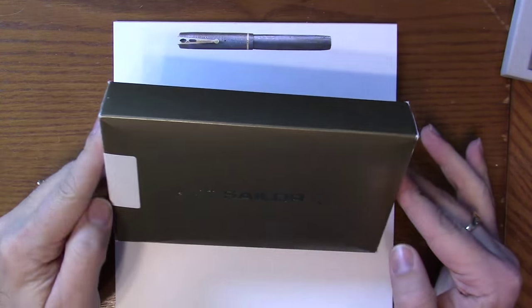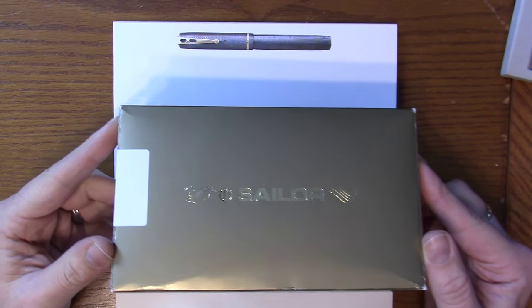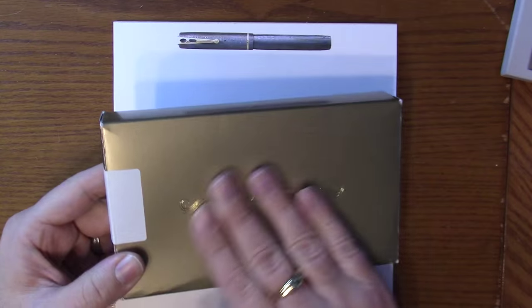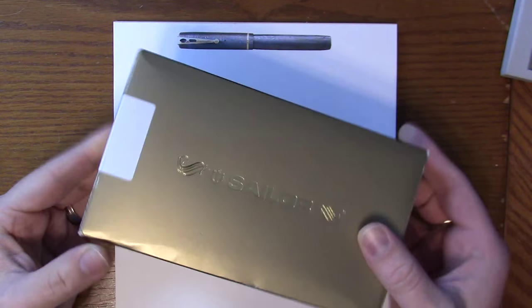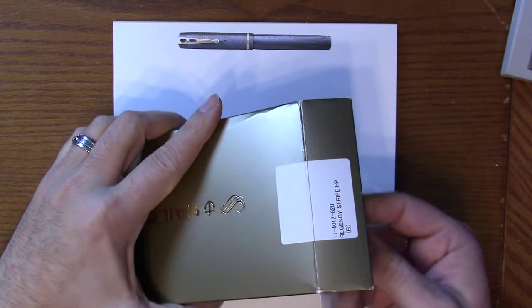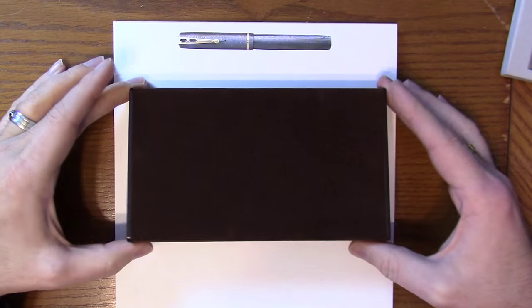Here we have the Sailor Pro Gear Regency Stripe box. It comes in what I like to refer to as the other Sailor box. The traditional one is blue, this one is gold with nice gold lettering, and it's a real thin box. This is also the box you'll find the King of Pen and some other special Sailor pens come in. It's a brown, kind of felt-covered box.